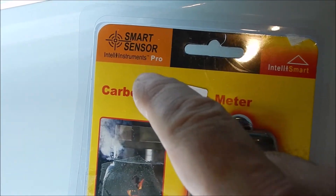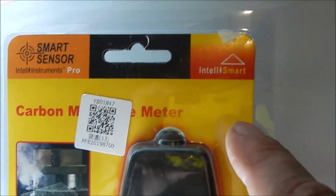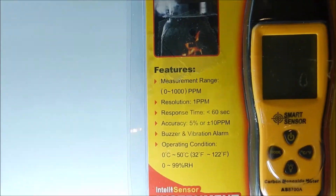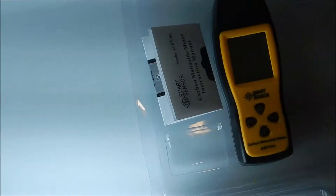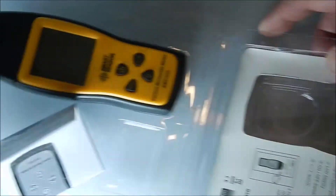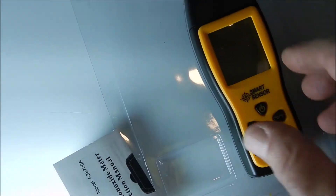The brand is Smart Sensor — Until Instruments Pro, Until Smarts is the brand name. Go ahead and open it up. There's the meter and an instruction booklet, with some more instructions on the inside. This booklet is probably going to be easier to keep with the meter.